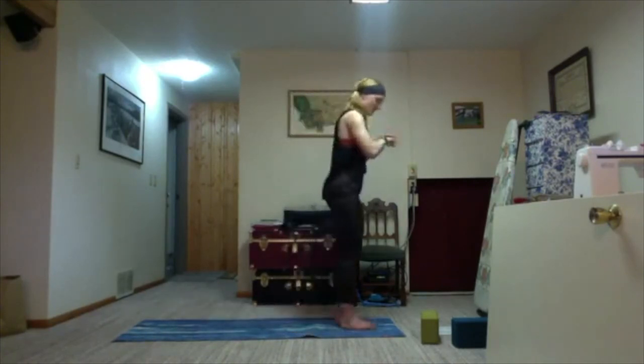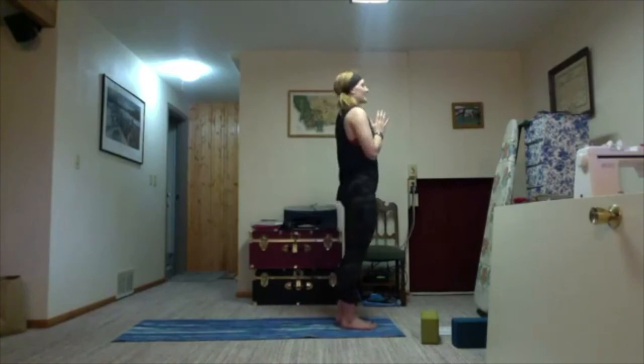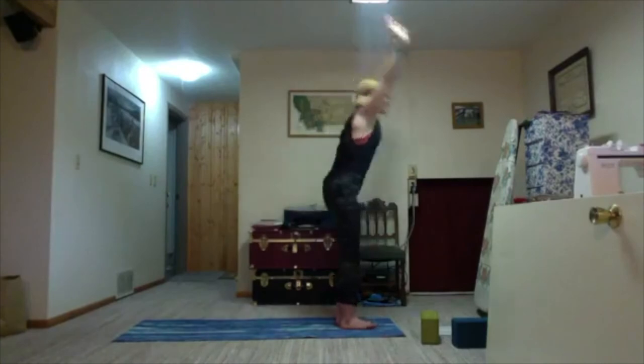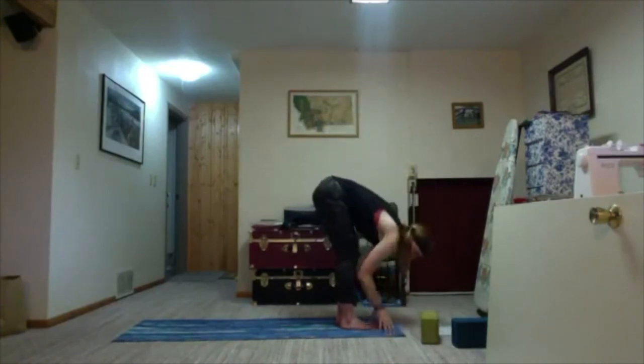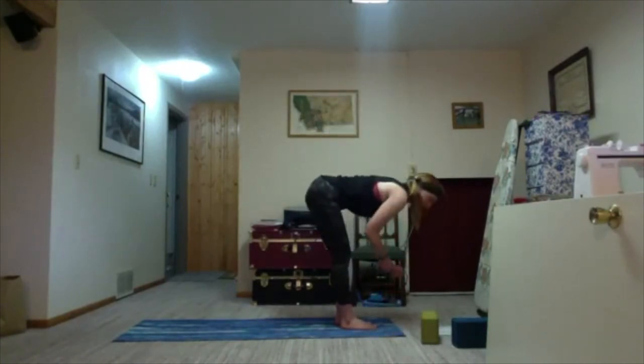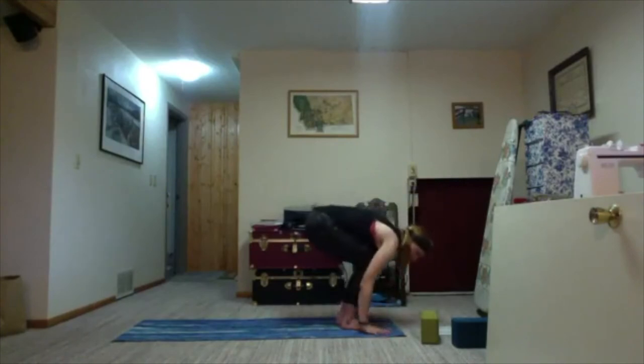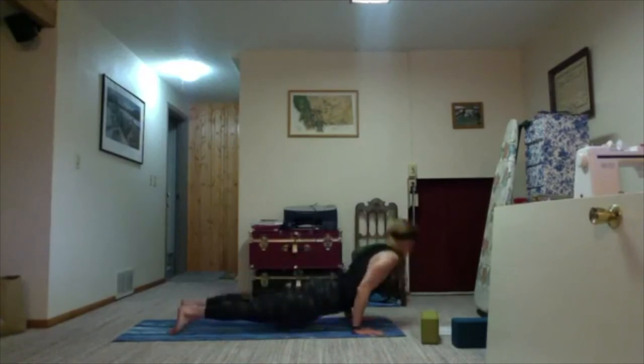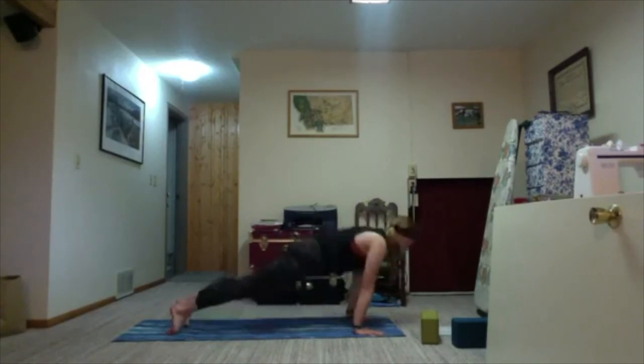Take a round of breath, exhale side up, soft knees. Inhale sweep the arms up and dive down toward the earth on the exhale. Inhale halfway lift, exhale bend the knees, plant your hands, find your vinyasa flow. We'll meet in downward facing dog.